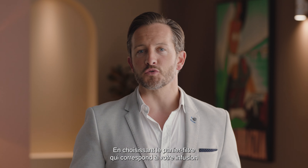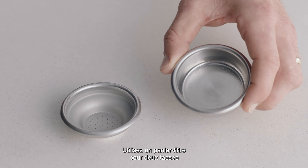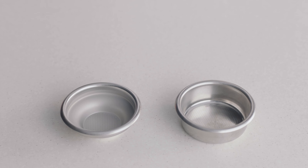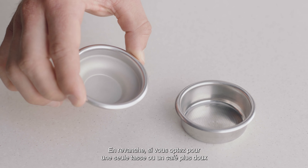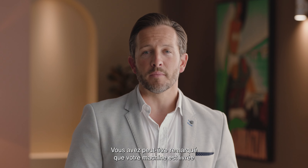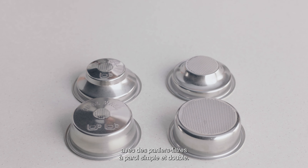Choosing the right filter basket to match your brew will help achieve a balanced coffee. Use a two cup filter basket when making two coffees or when you want a stronger coffee. On the other hand, if you are making a single cup or a weaker coffee, use the one cup filter basket. You might have noticed there are also single and dual wall filter baskets with your machine.